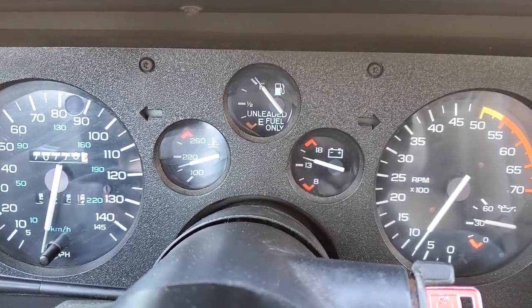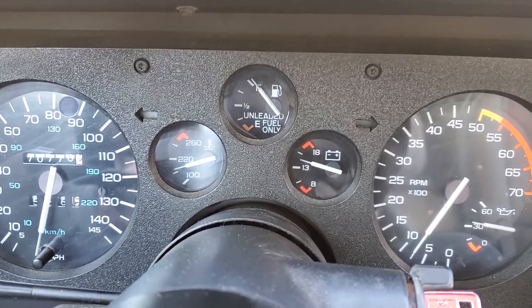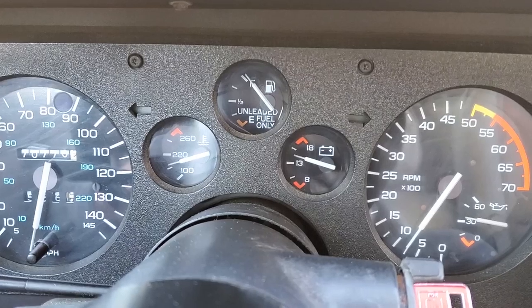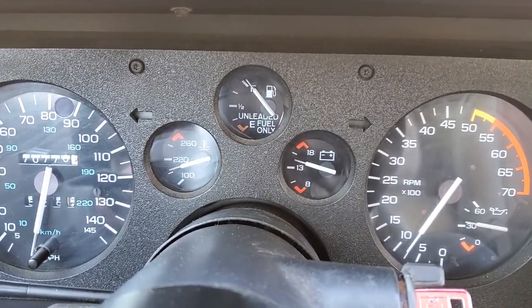There's that temperature gauge — it's amazing how it's just been stuck for years upon years upon years.